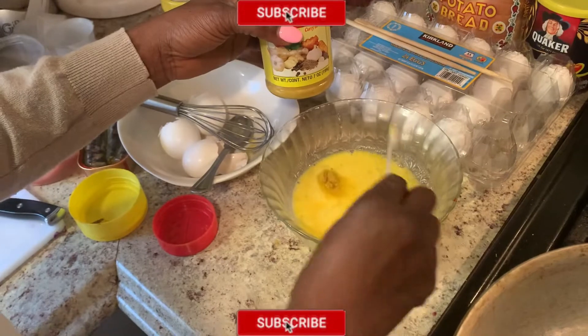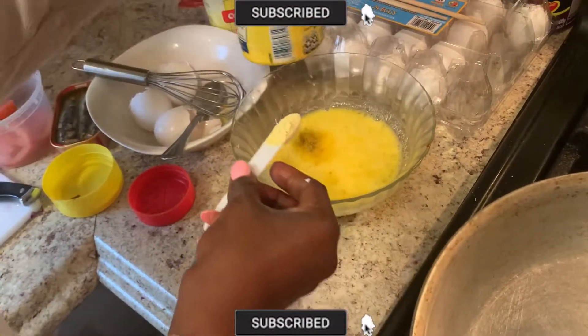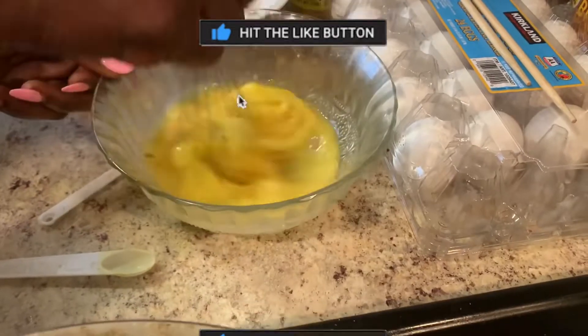Add just half a teaspoon of curry. You can add one teaspoon of Maggi and then continue whisking.